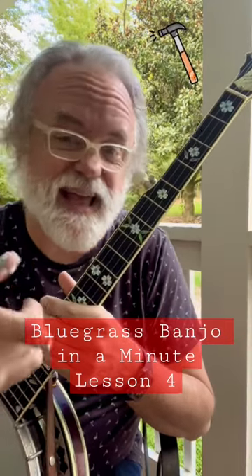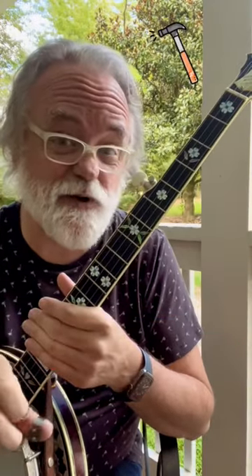Hey y'all, Jim Pankey here. Got a new idea for you today. We're going to learn to do a hammer-on.